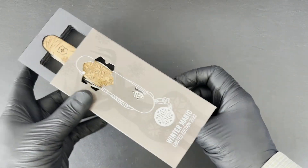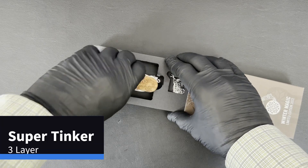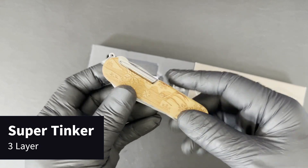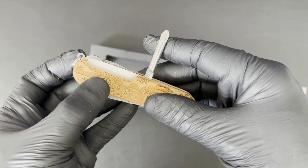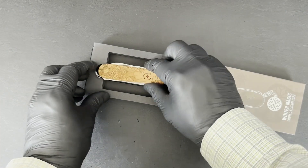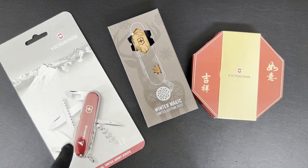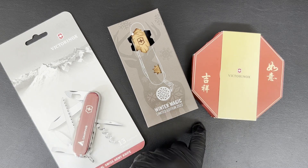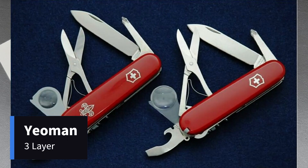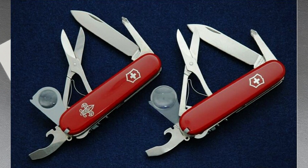Then you've got the Super Tinker. Like the Climber, it is a Climber — if you replace the corkscrew with the Phillips, you get a Super Tinker. So here you've got the Camper, the Super Tinker, and the Climber. Like the Scientist is popular with collectors, there was also the Yeoman. The Victorinox Yeoman is a three-layer 91mm model with the same set of tools as the Explorer, but providing the same basic functionality in three but not four layers.